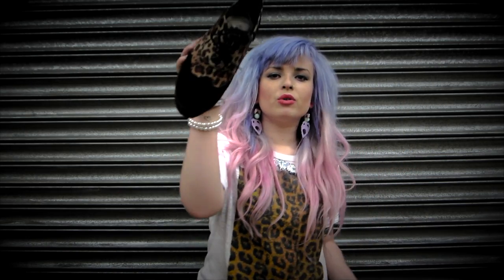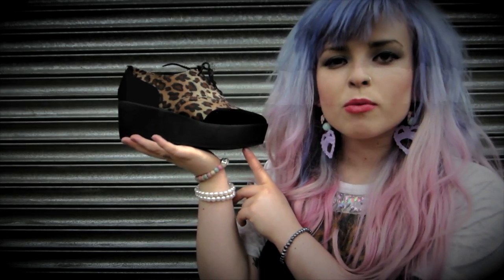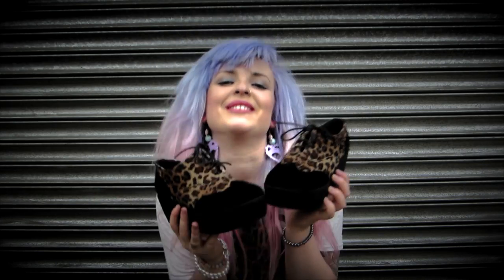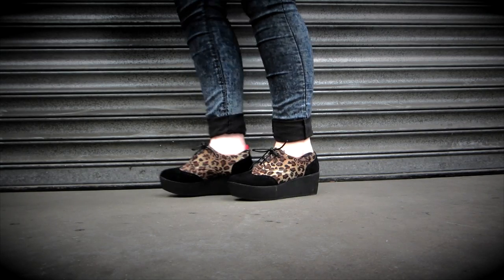These are Millicent Faux Suede Creepers and they have like a brogue top and like a Creeper sole, like a flat form almost, which is really cool. It's a nice little ensemble they have there. This is my favourite pair, this is why I'm holding them up. These are the leopard print and black ones — so they're not real suede, but really cool.